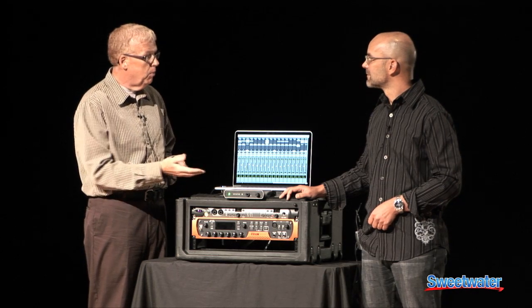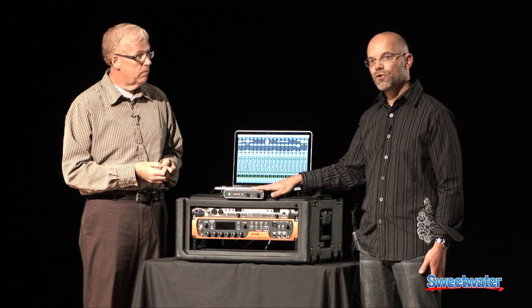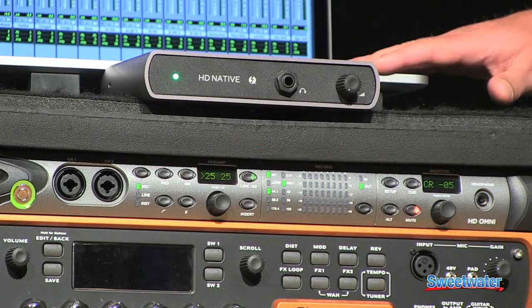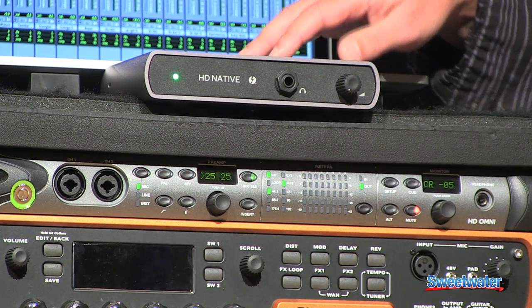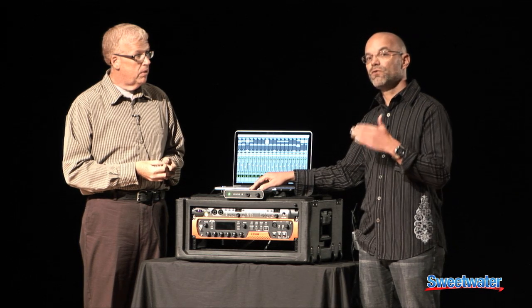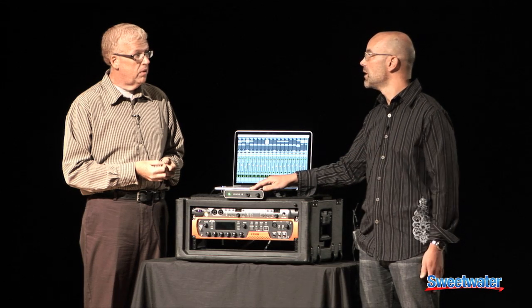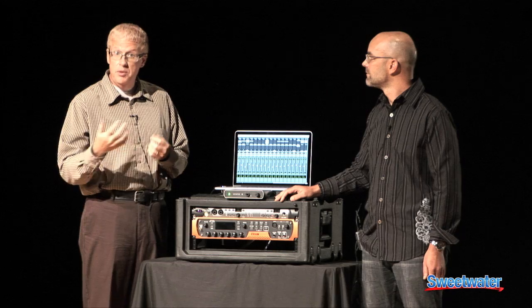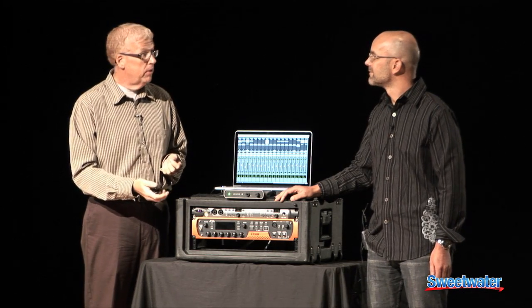So what computers will this work with? Currently this works with Macintosh computers. We tested this interface with the MacBook Pro line of laptops. We also tested iMac computers, and we've qualified the Mac Minis. These are all mid-2012 models — they need to have a core i7 processor. And all of those computers will work. So we can use iMacs, Mac Minis, mid-2012 or later, with Thunderbolt ports.